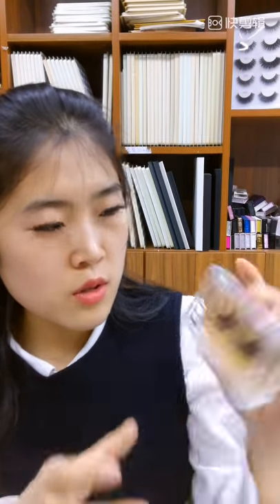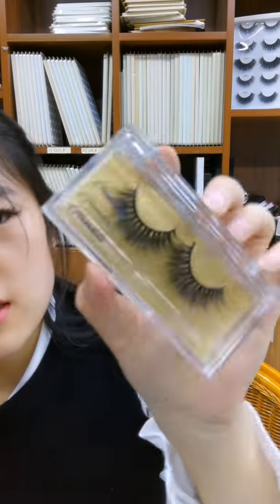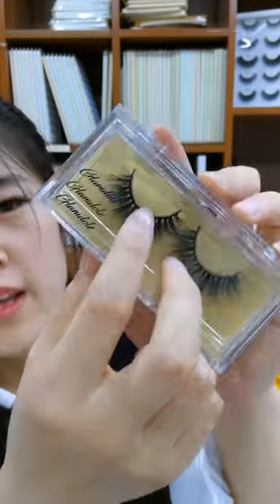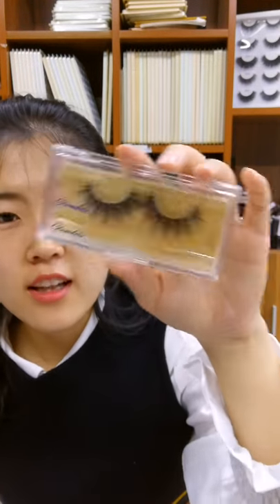Adding a logo to these boxes is also very simple. This shows one example of a logo name. We can make whatever color, design, and size you need — just let me know. It looks very high class and nice when assembled like this.